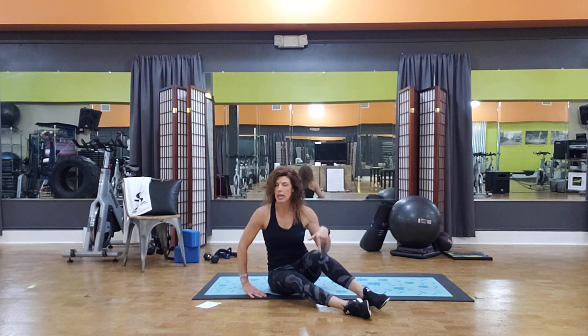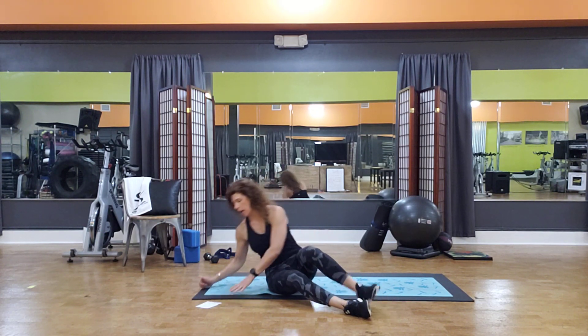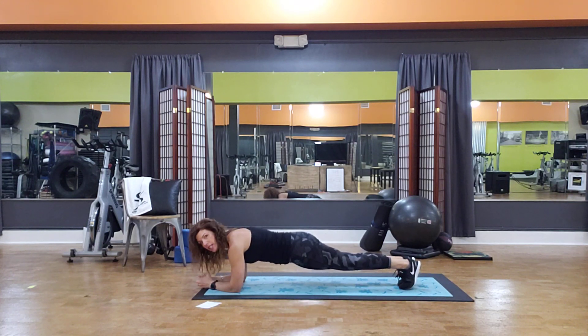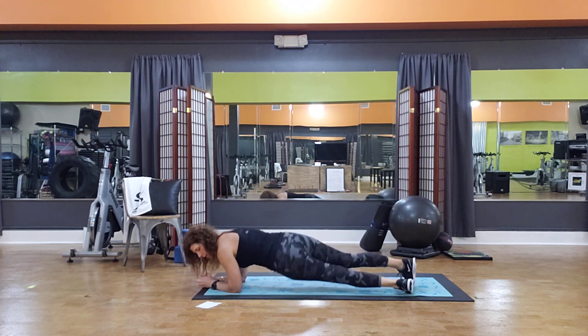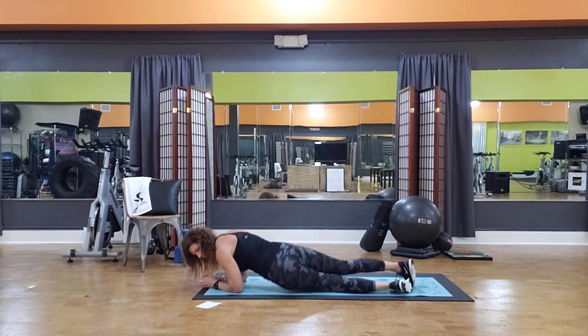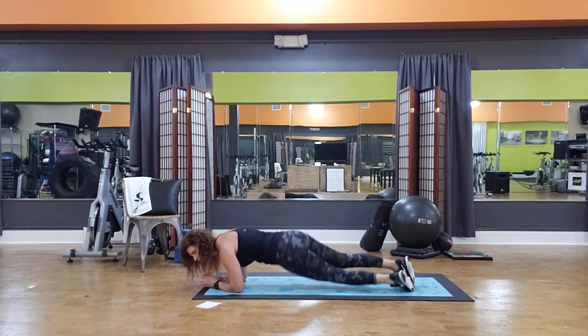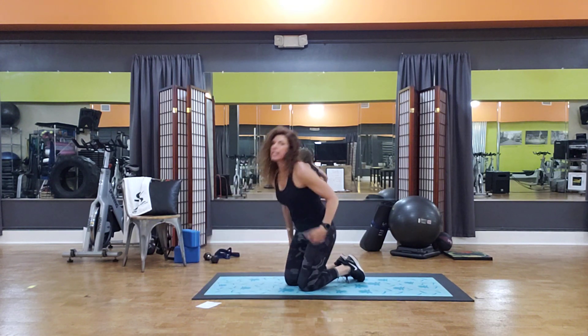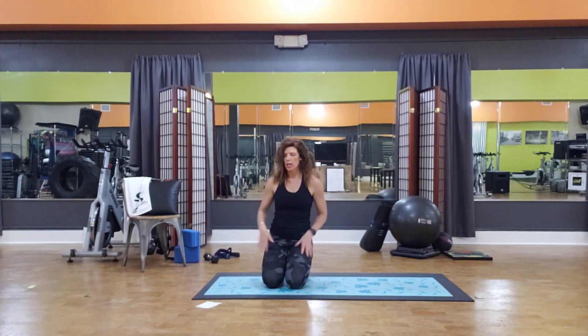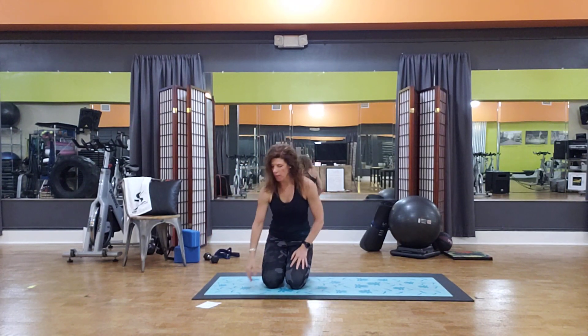Then we'll come into a plank position on the forearms, and I just call this a hip dip — where we go side to side. That would be counted in sets, not just one-two, but one-one, two-two, and work all the way down from ten to one.